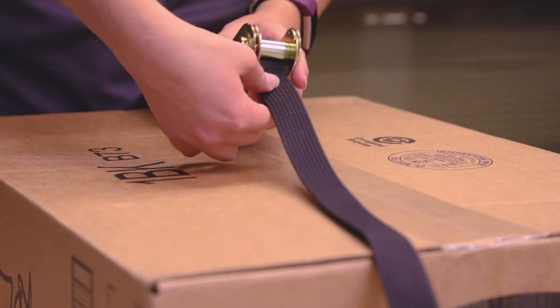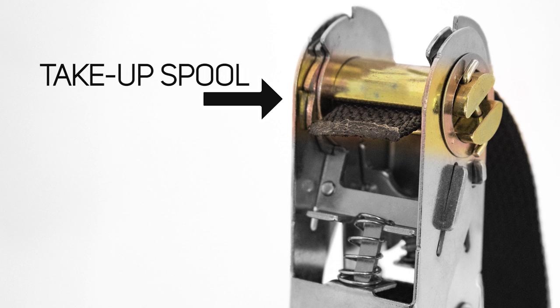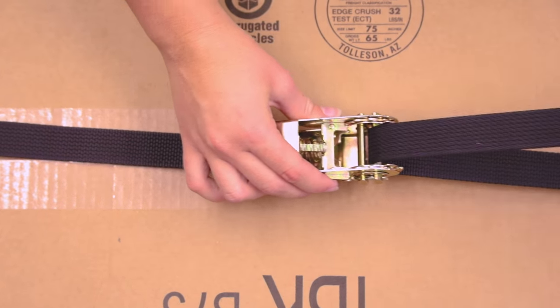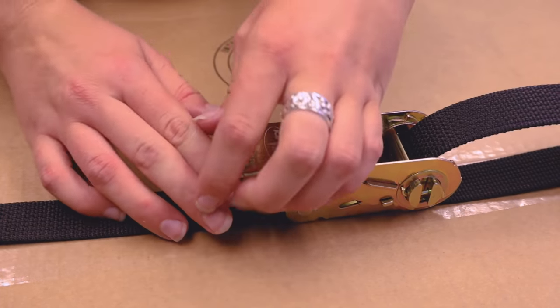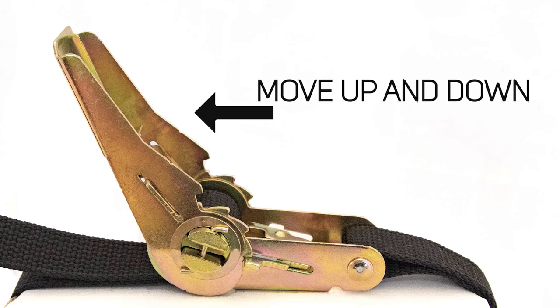First, thread the ratchet fastener by feeding one end of the strap through the take-up spool. Then, continue pulling the strap to remove unnecessary slack. Once the slack has been reasonably removed, begin ratcheting the fastener up and down until the strap is suitably tight.